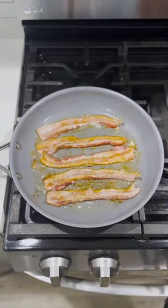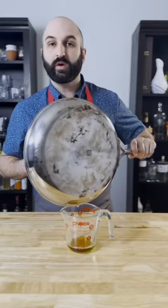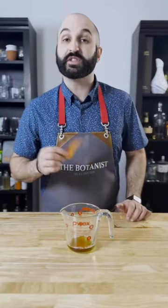Starting with the cold pan is going to help us render more of the bacon fat. We don't want to let this cool to the point of getting solid — just enough that it's not going to splatter when we mix it with our whiskey.